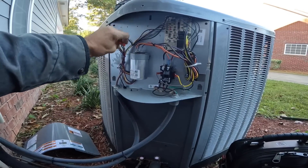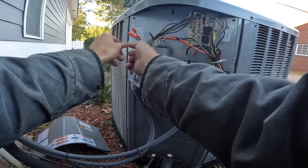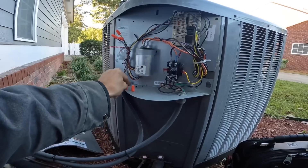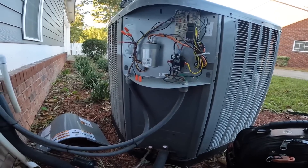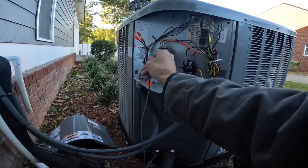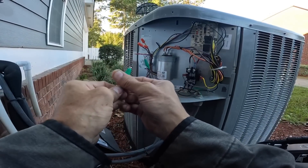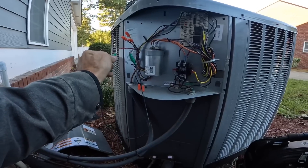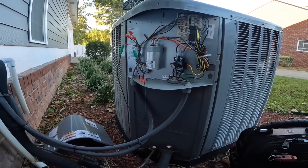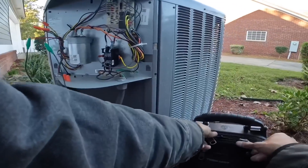Looks like we're using orange for blue. Because I got it set to cool, when I jump this out I'm not going to satisfy my permissive. Let me check a few things while I got the power off.